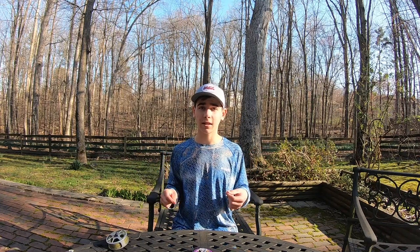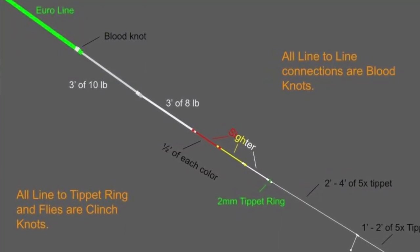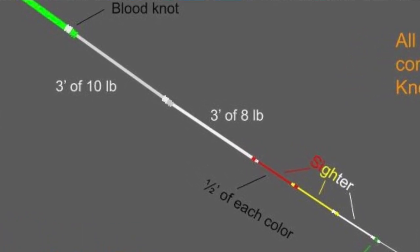The second section of leader is a 3 foot section of 8 pound monofilament. The reason I use monofilament on this section is because fluorocarbon actually sinks. When I float the sighter, I prefer the leader to lay on top of the water nicely. Mono doesn't sink and allows me to have an easier drift without the leader starting to sink and making strike detection weird.